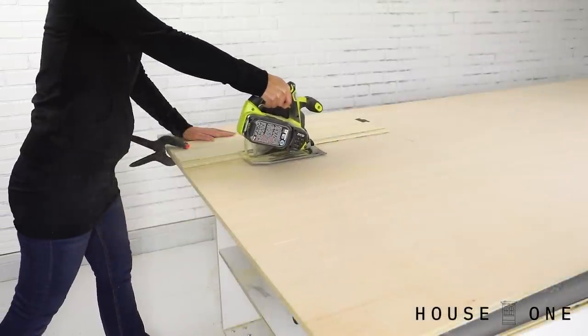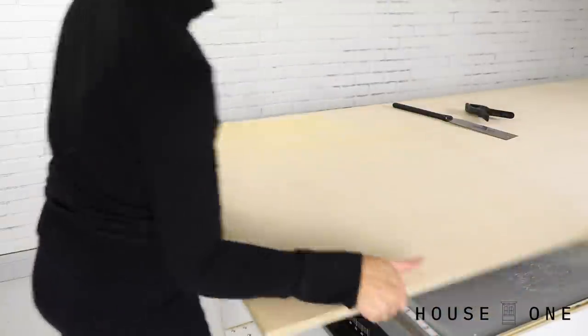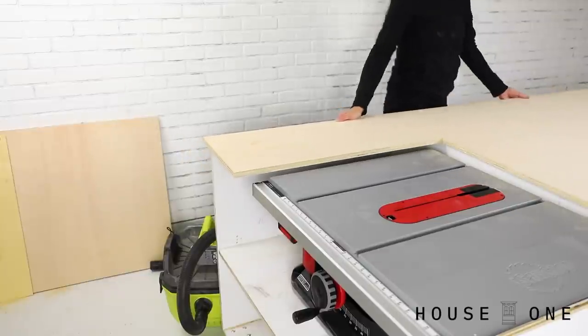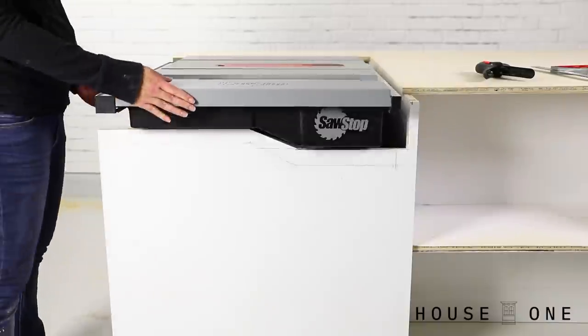I used a circular saw to cut an opening in the table top for the table saw, and then trimmed the corners with a hand saw. I also trimmed the wall of the frame to allow the table saw's extension to fully open.